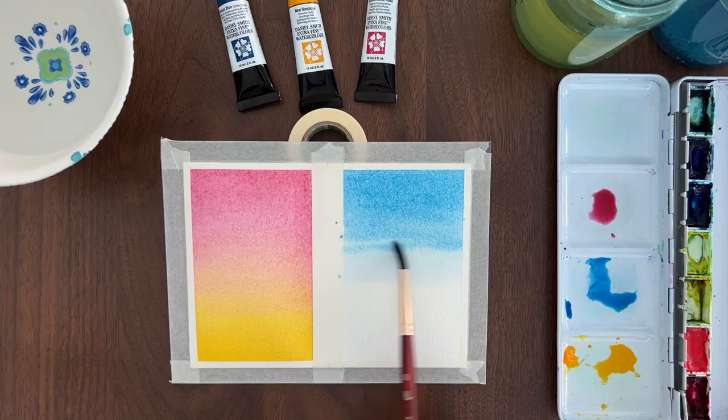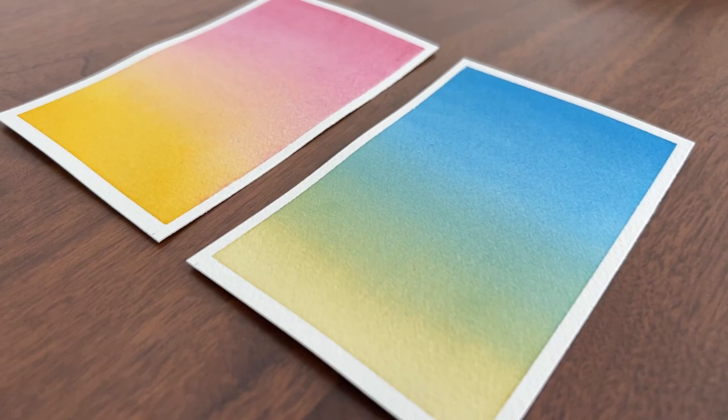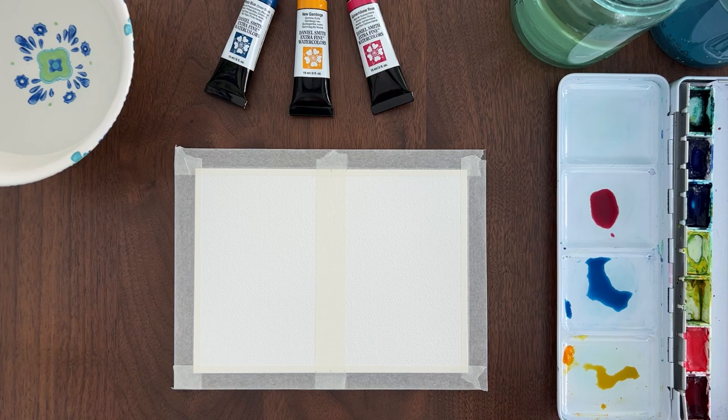Do you want to paint amazing watercolor backgrounds? Then you need to get good at gradients. Hey, I'm Jackie. In this video, I'm going to show you three ways to paint gorgeous watercolor gradients. For the best results, you need 100% cotton paper and professional quality paints. All the supplies I recommend are listed in the description. Now, let's make some watercolor magic.